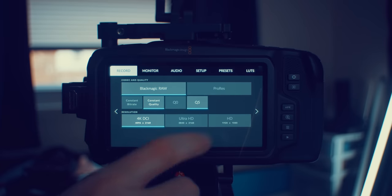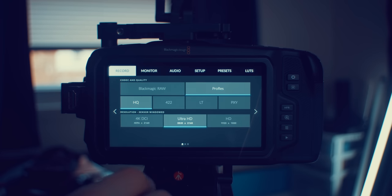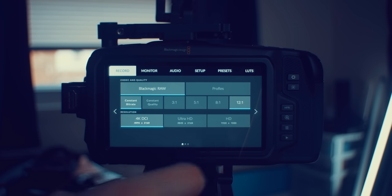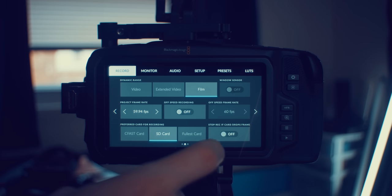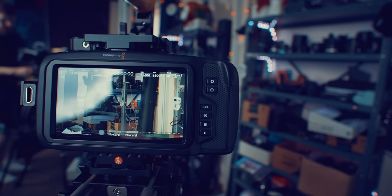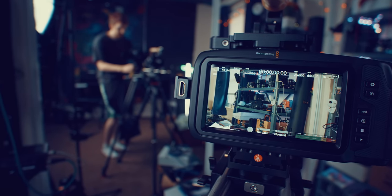The screen on the back is absolutely beautiful — super bright, super crisp, super clear — and you get a nice touchscreen interface with the same intuitive operating system that runs on my Ursa Mini Pro, which I am a huge fan of. Every setting is where you'd think it would be, within a couple touches of your fingertips. But the screen doesn't flip out — that is the trade-off. Getting this high quality, large screen means it's not going anywhere, and I do miss that from time to time.